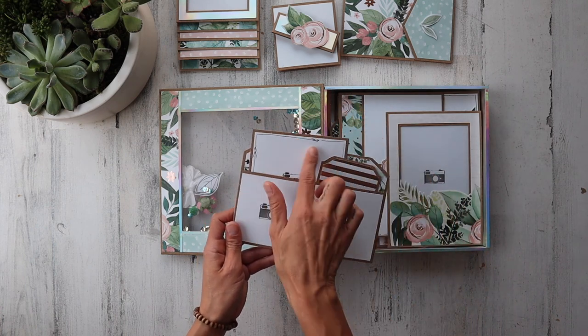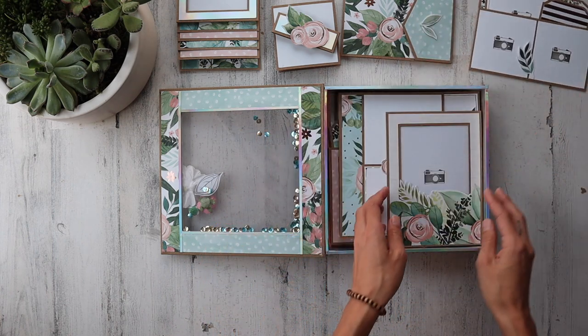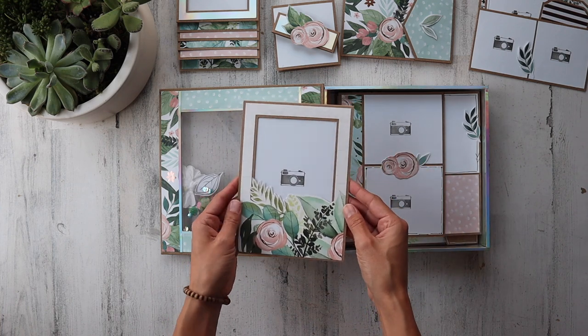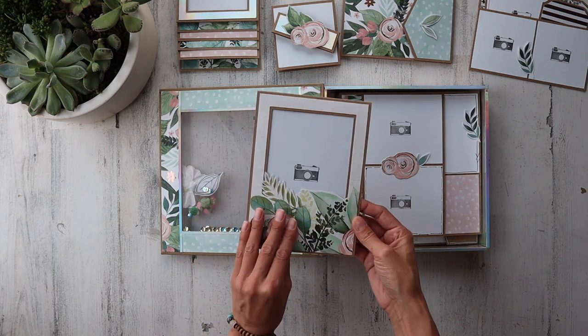You add your own little journaling lines to it — I just love it. Totally customizable. This is a floating 5x7; of course, this paper comes out so you can place a photo on there, or you can just slip it right inside. I love the way we fussy cut around this — that is just so fun.